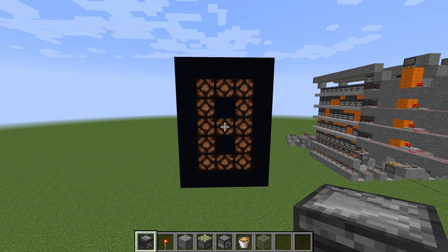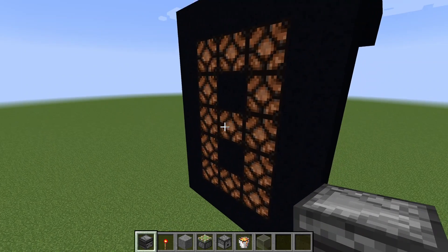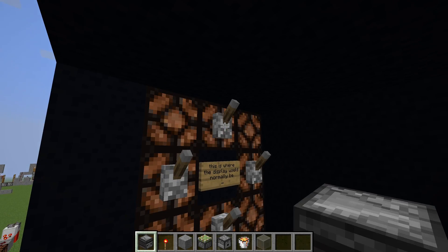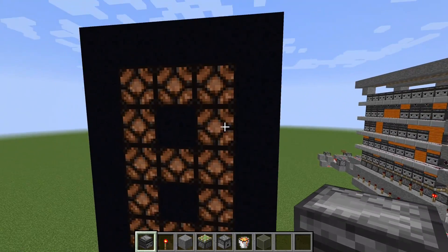Let's assume that you built a counter design like this, or you just found one on YouTube. Chances are very great that it will work — it works with almost every counter design. The only thing is that those levers have to be in the position where the lamps are powered, but that's a very normal way to do it.